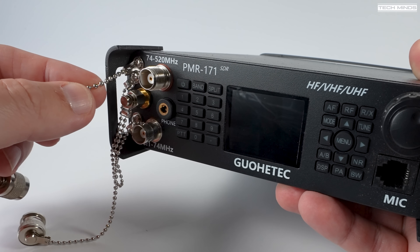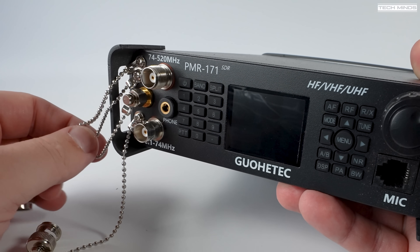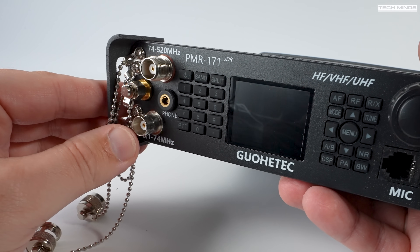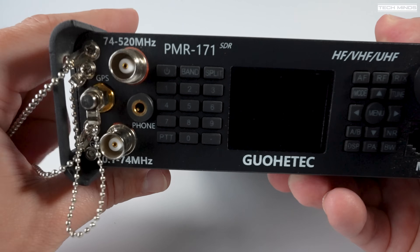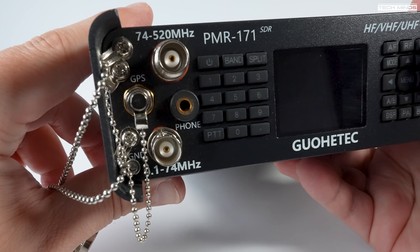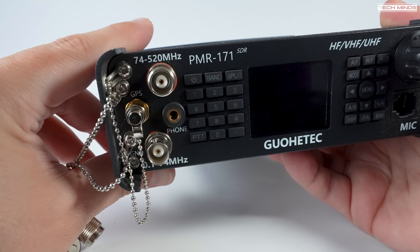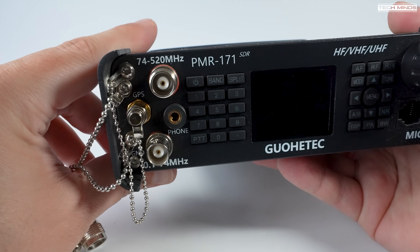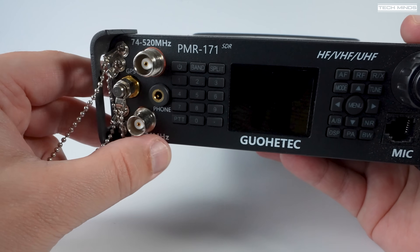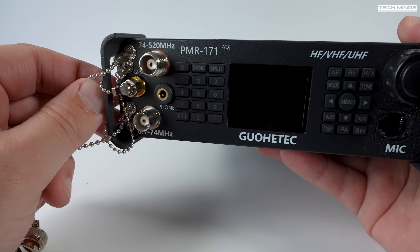The VHF port, which is the lower BNC socket, supports from 100 Hz up to 74 MHz. The antenna port just above it, a TNC style port, supports VHF and UHF bands from 74 MHz up to 520 MHz, although the receiver can apparently receive up to 2 GHz. There is also an SMA connector in the middle of those two, used for connecting a GPS antenna when a GPS module is installed.